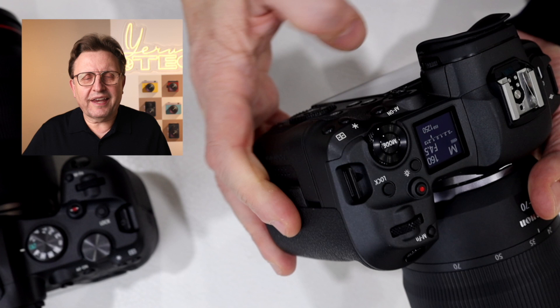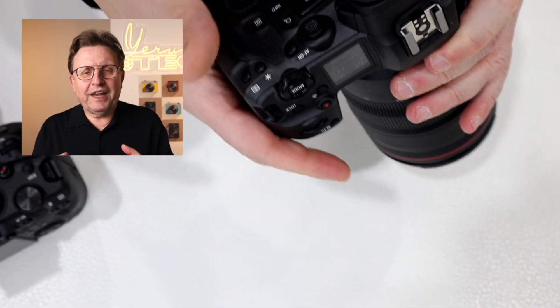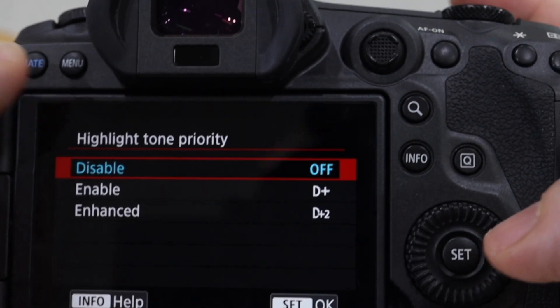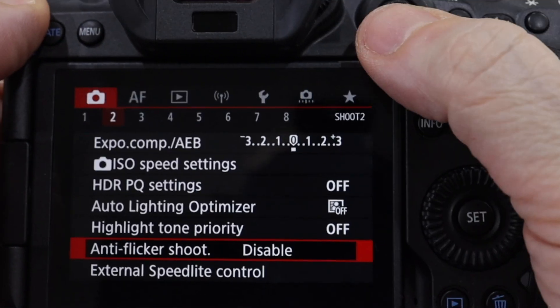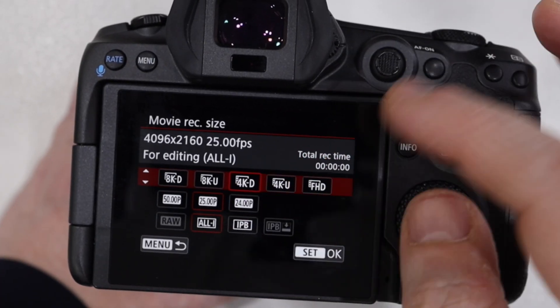They're very much similar sized cameras — not much difference, very good to handle. There are three options for changing the menu: the wheel, which was introduced back on the original EOS R; the touchscreen, which is my favorite; and also the joystick, which has been added to these new cameras so you can change everything with it.